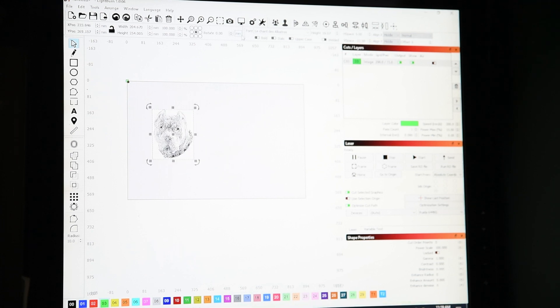I'm going to change this to inches — 8 by 10. That's roughly what I want it. I'm going to put it up here near the centre of the laser, so it's over the top of where the air's being sucked out.